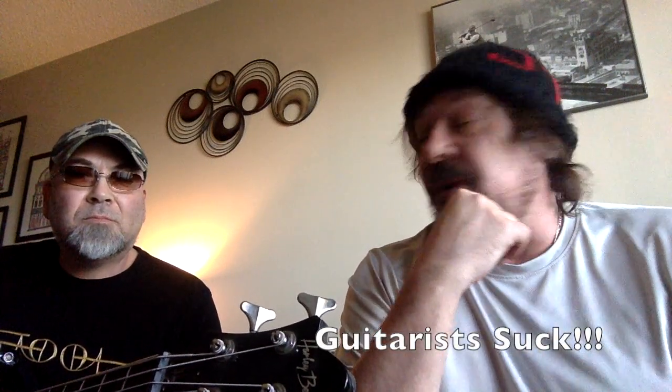A guitar player can get away with a lot more mistakes than a bass player can. You make one bad mistake and the whole room knows — it goes right through. When the bass is off, they feel it. Very true.